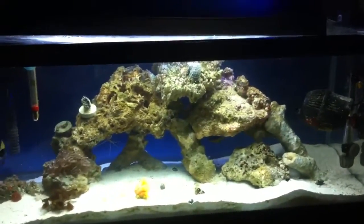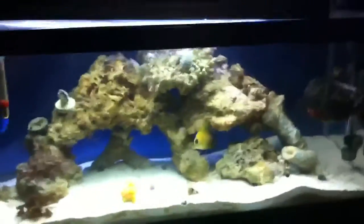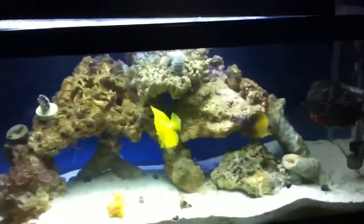Hey guys, what's up? BakerFresh1717 here, and this is the 20-gallon saltwater tank. I just got back from the aquarium store down the street, and I picked up this really nice hippo tang. He had them in there for 50 bucks — really good deal.